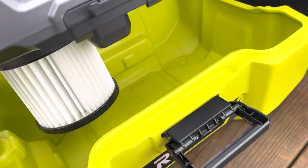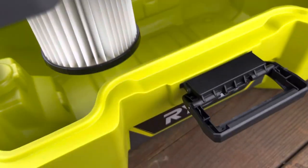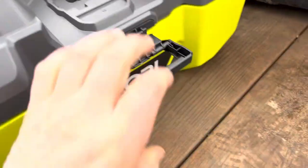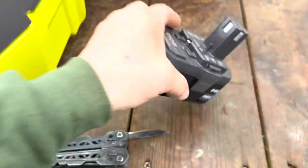I wonder how waterproof this is, having more or less a rain trough right in the middle. It is raining on us right now, but I would assume it's never going to look that clean again. Let's give this a whirl on the truck — it's pretty dirty. Battery in.